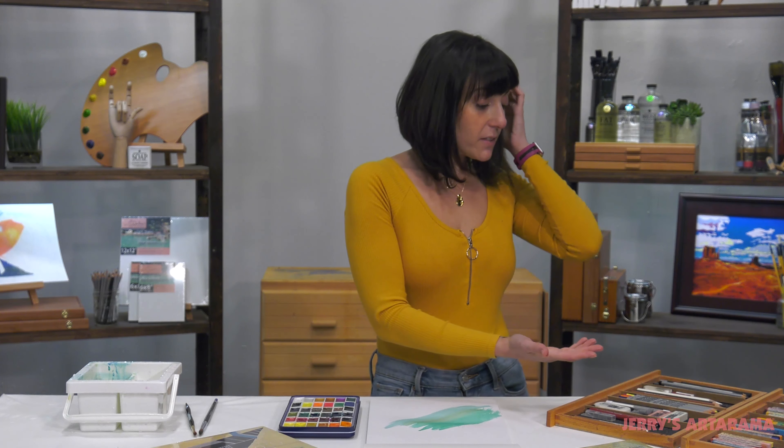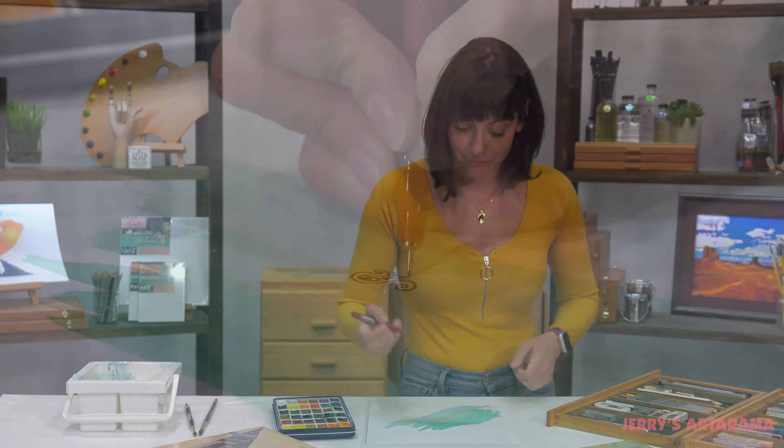So as you can see it holds up really well to washes, but it can really handle all sorts of media, so I have some different things right over here that we're gonna try them out and see how they go.